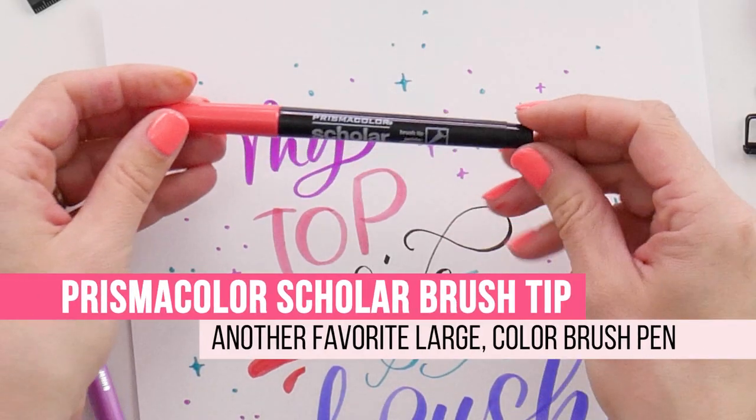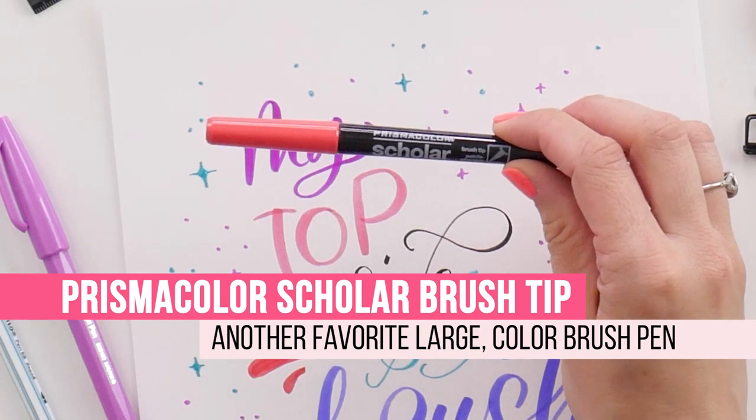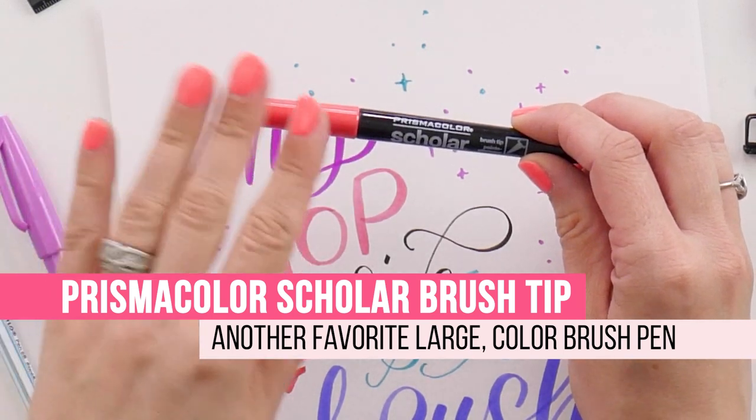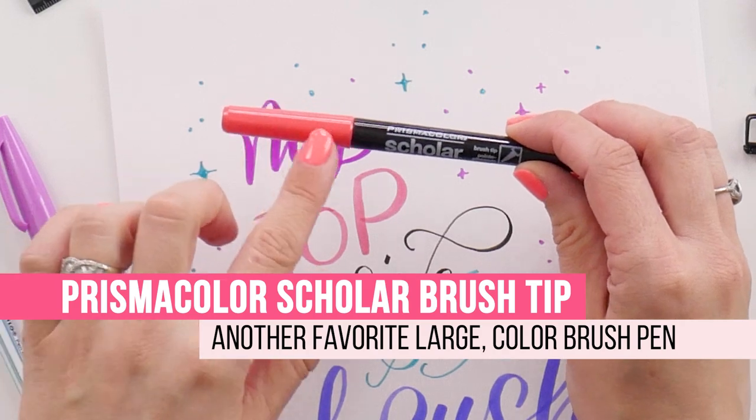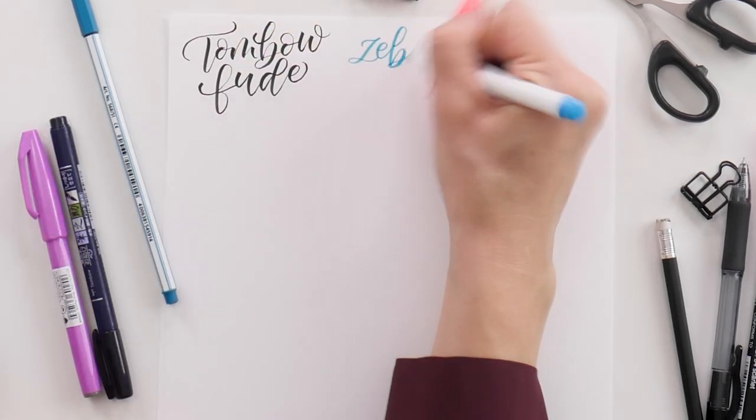Another large-scale pen that I absolutely love is the Prismacolor Scholar. This comes in two different sets — a 10-pack or a 20-pack — with the 20-pack giving you many optional, slightly off-the-beaten-track colors. These have lasted really well for me even though they are a felt-based tip. With the beautiful selection of colors, this is definitely one I use as a go-to for larger lettering.